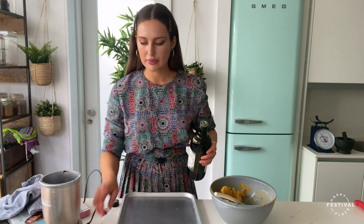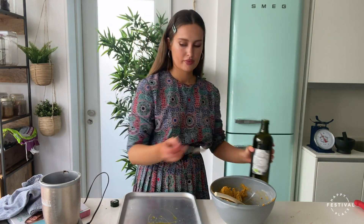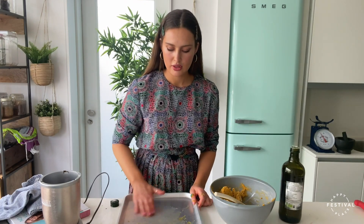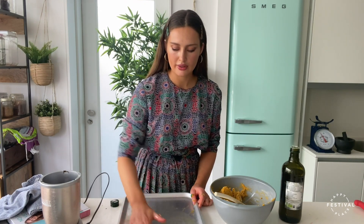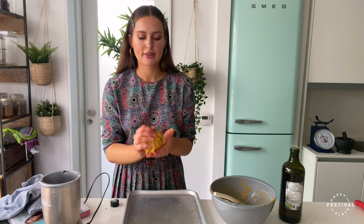We need a large flat baking tray. Add about a teaspoon of olive oil onto the tray and use your fingers to spread it all along the surface. Take half the dough with clean hands, roll it into a ball. The dough is not going to be too wet or too dry, so your hands shouldn't get too sticky.